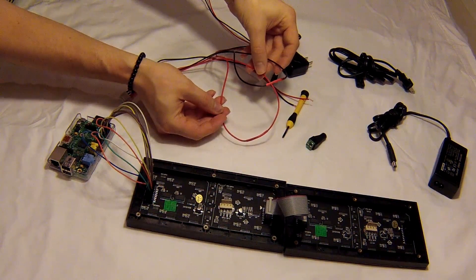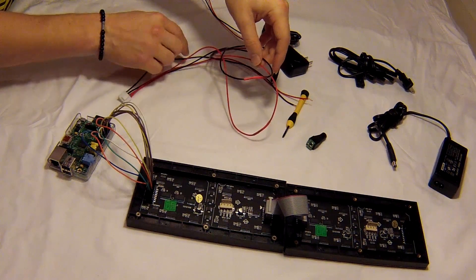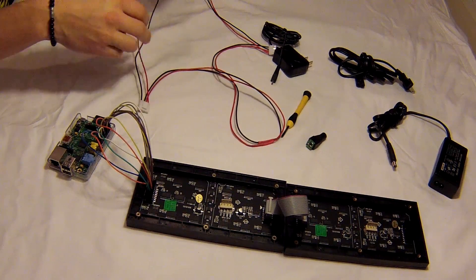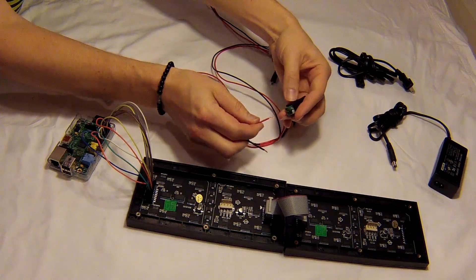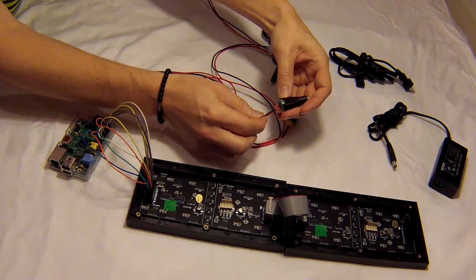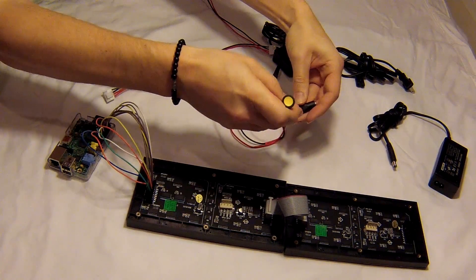As you can see here, we soldered the wires together and put a little heat shrink on them. Next, what we're going to do is take our positive and negative, plug them into this barrel connector here. Positive goes into the positive, negative into the negative, then we're going to just tighten it down.